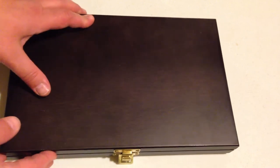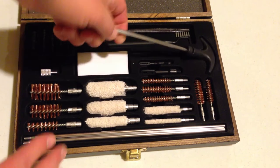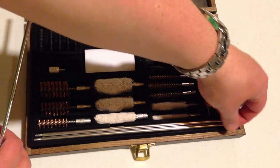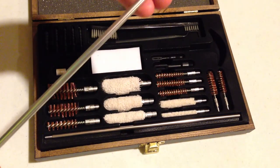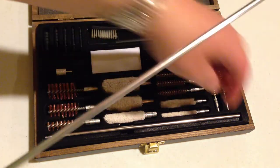We have a nice box that contains three rods for cleaning. They are aluminum and screw in pretty easily to one another, for different barrel lengths.